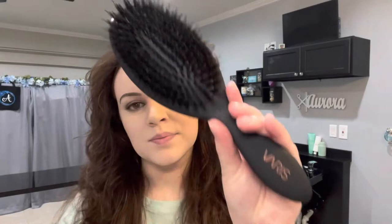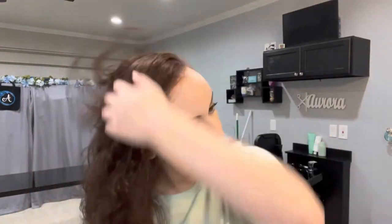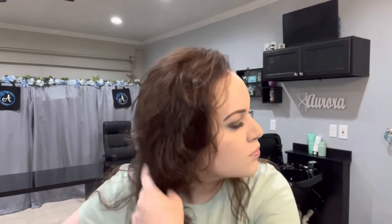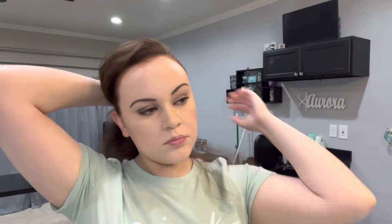So now that my hair is 100% dry, and as you can see I have tons of volume on top and sides, I'm going to go in with my smoothing brush, which is a mixture of boar and nylon bristles — important to smooth and add shine to your hair. I'm just going to brush the ends of my hair. I'm not going to touch the roots because I will brush out all that volume that I worked hard to create.